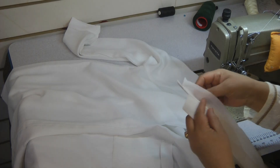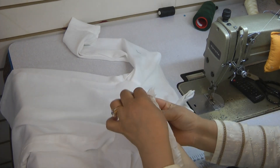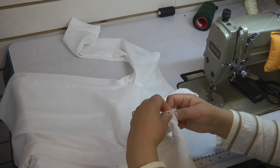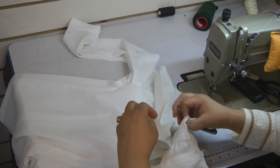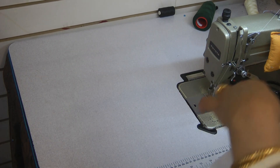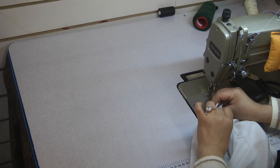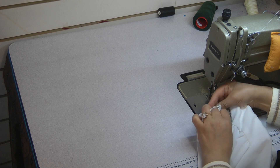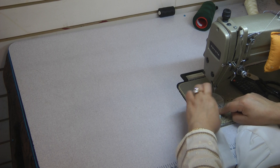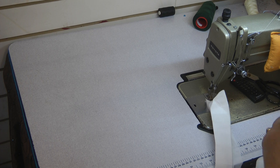To attach the collar onto the shirt, place the collar on the inside and the shirt on top. It is left open at the beginning.